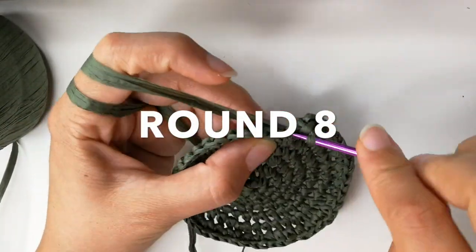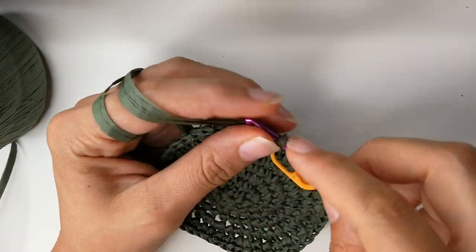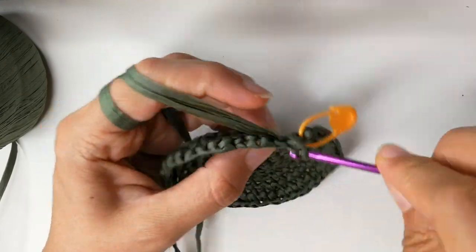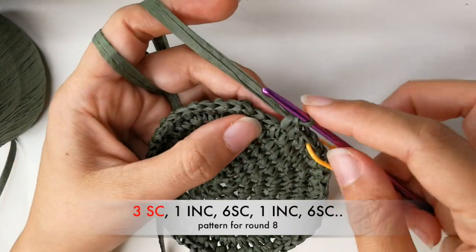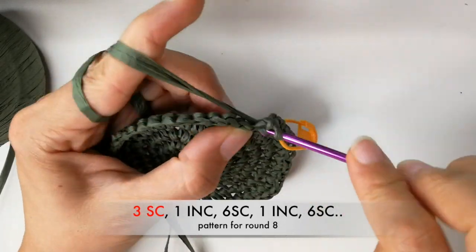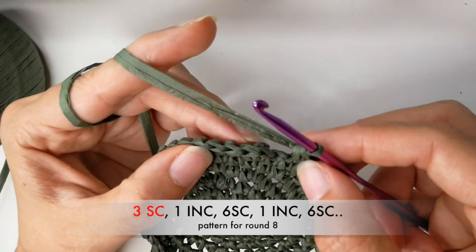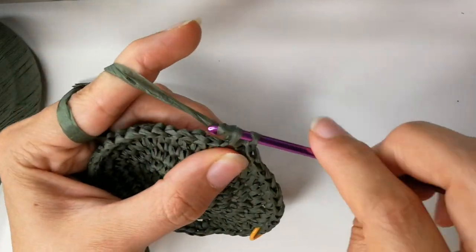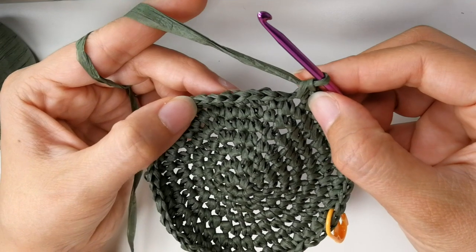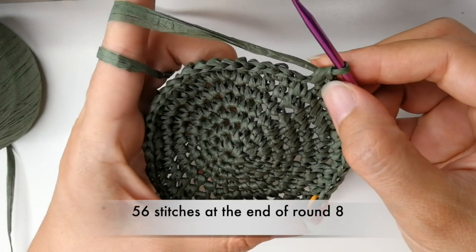Now we join in round eight. Again with a single crochet, we add our stitch marker. Into the next two stitches do a single crochet — that gives you a total of three single crochets including the one with the stitch marker. Now do an increase. Into the next six stitches we want to do single crochets into each one. Now we do an increase again. Repeat: into the next six stitches, six single crochets, then an increase, all the way until you get to your stitch marker. You should have 56 single crochets.